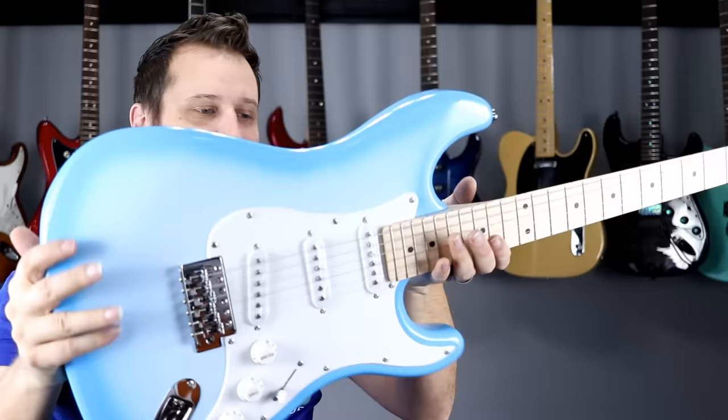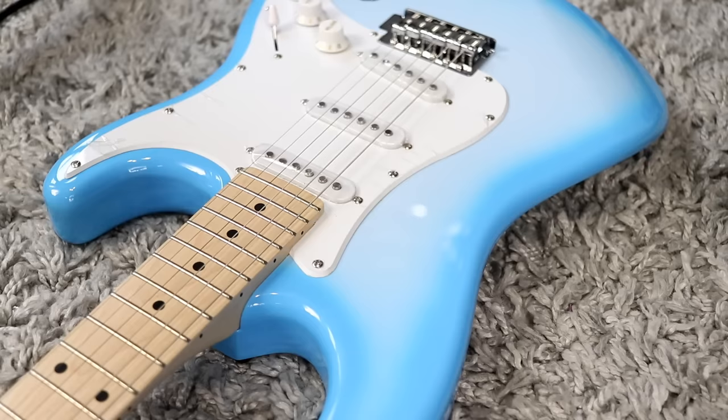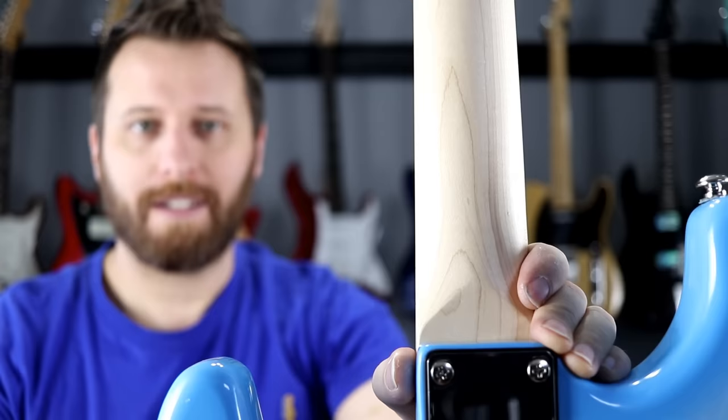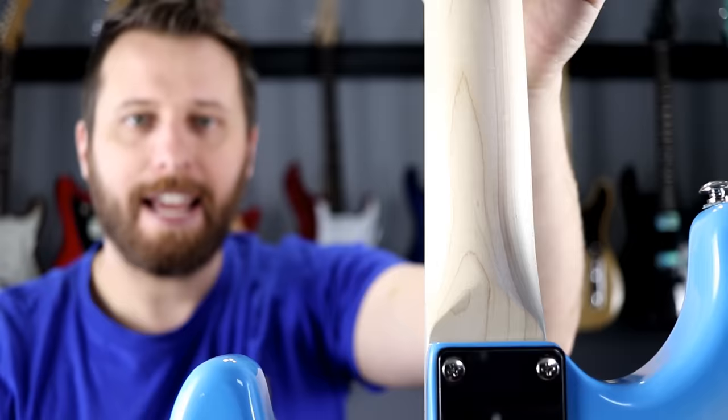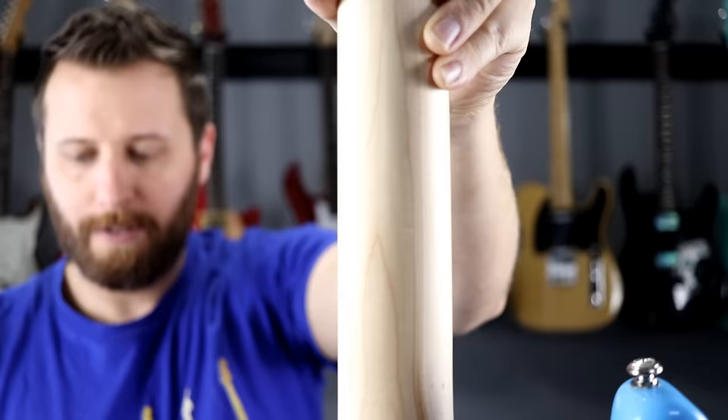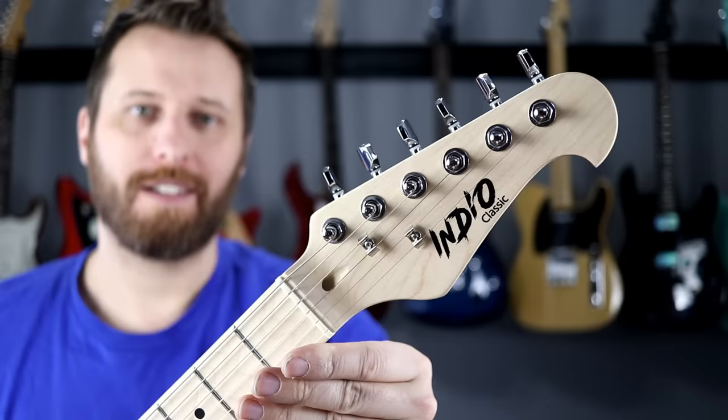Five-way switch, volume, tone, tone — pretty much a straight Stratocaster copy. I'm going to take the plastic off and take a closer look. This is my favorite part of getting any new instrument. Everything's just a little dirty and dusty — we need to wipe it down. The neck itself is a really nice satin finish, no high gloss here, nothing to stick on — that's a pleasant surprise. And the grain is really nice too. Beautiful satin neck. So far, thumbs up.